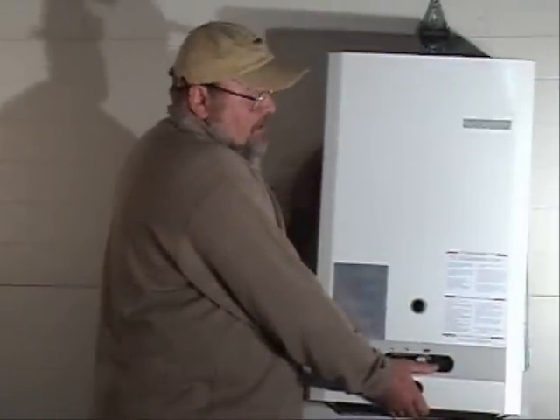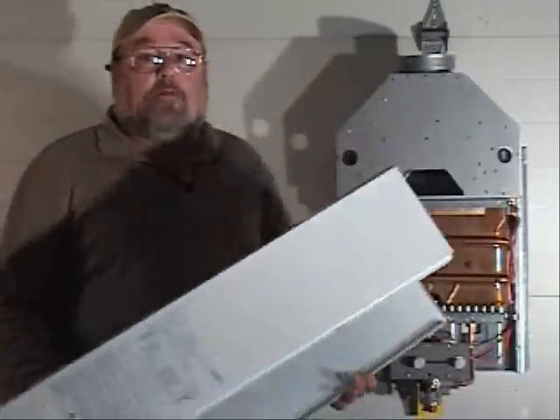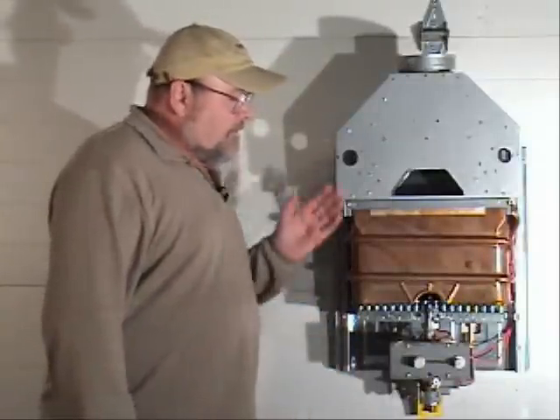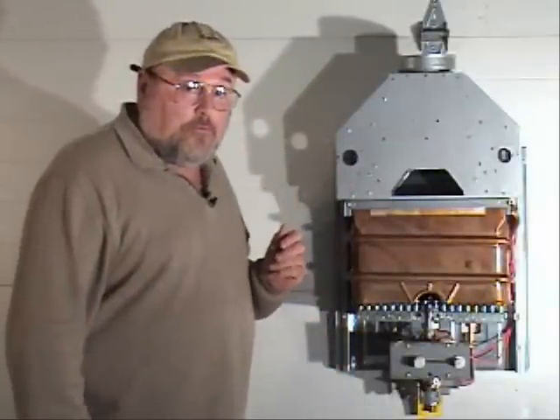Here we have a traditional type draft tankless heater. When you remove the body, you can see that it's just a cover plate. This type is still being sold in large retail stores nationwide.